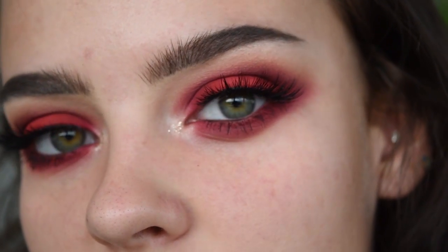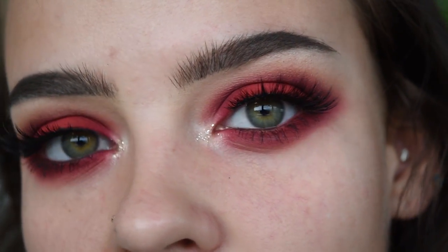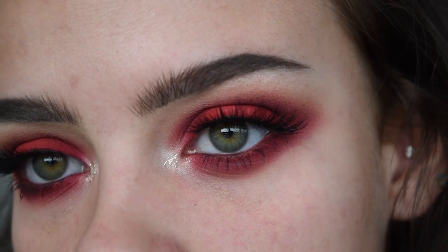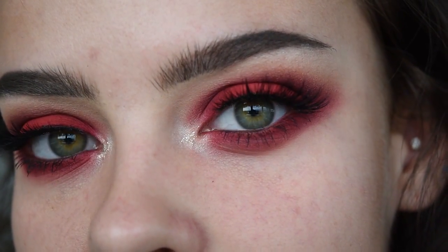I just went ahead and threw on some lashes and mascara. The lashes I'm wearing are the House of Lashes Iconic Lights. And that's the eye look. Now moving on to the face — for foundation I'm going to be using the Too Faced Peach Perfect in the shade Nude. I have some on a palette here.